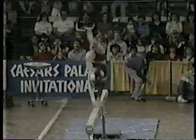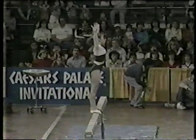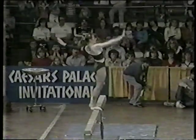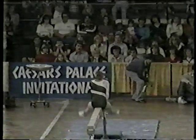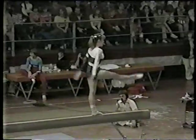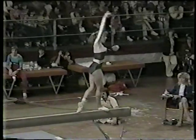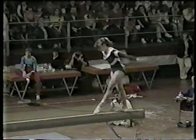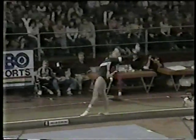Acrobatic movement: back handspring, back handspring, back handspring — three in a row. Pretty. Full turn. Arabesque. Solid. Full house at Caesars Palace — the crowd is really impressed by these kids today. Looking at her performance: practically flawless. She needs a good dismount.